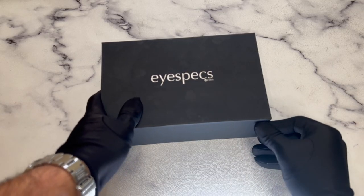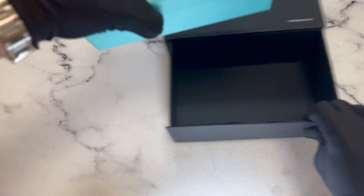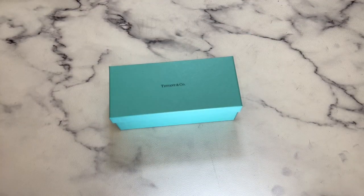Hello everyone, greetings from iSPEX.com. Today I'll be unboxing Tiffany & Co sunglasses model TF3068.